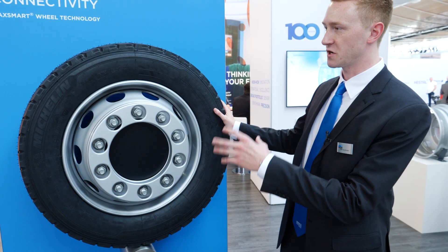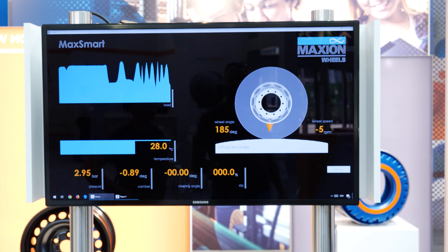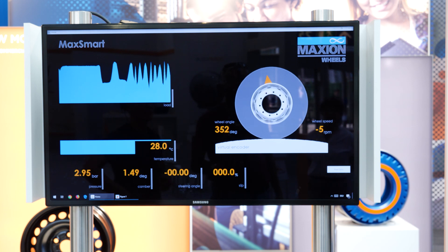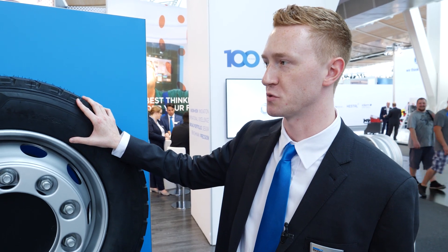We have a demonstration here where all of the data from the wheel is streaming to the screen on your left. This has all of the pressure, temperature, load, acceleration, gyroscope, and digital compass data — all combined into one sensor, giving you all of the information you need to accomplish a load measurement on your vehicle.